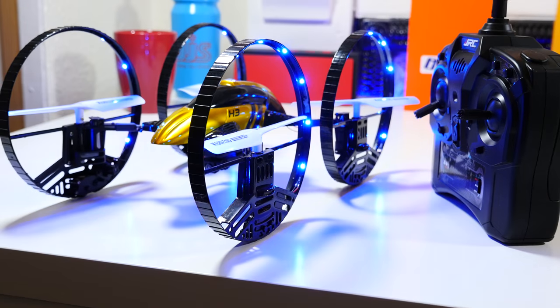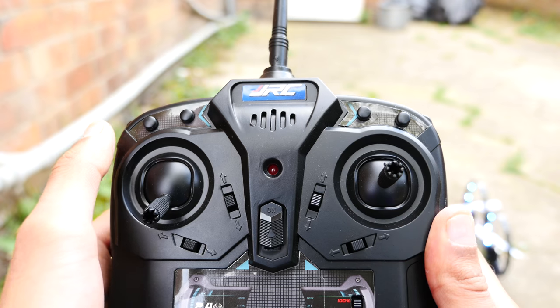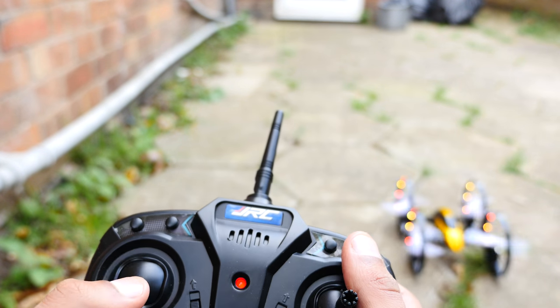Possibly the coolest thing about it is it actually walks on water. You simply pick it up, place it on a body of water — whether it's a lake, a pond, it doesn't matter — click drive, and then literally, like something out of the Bible, it just goes.